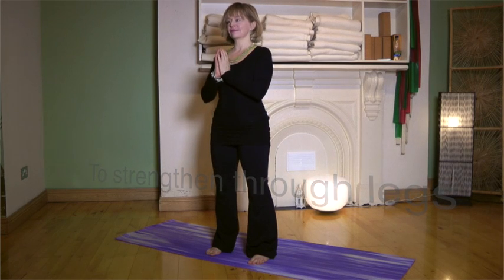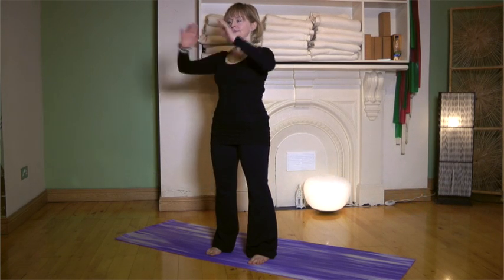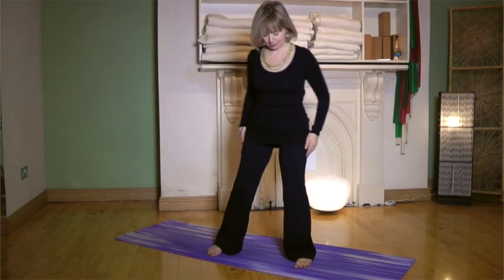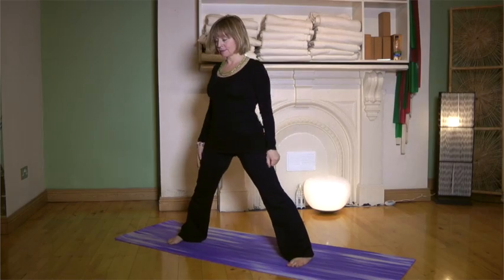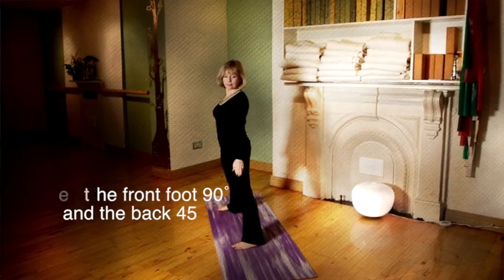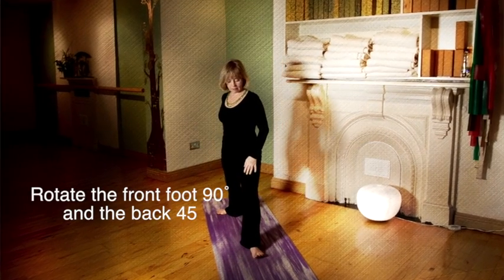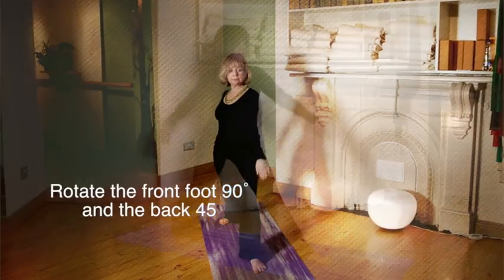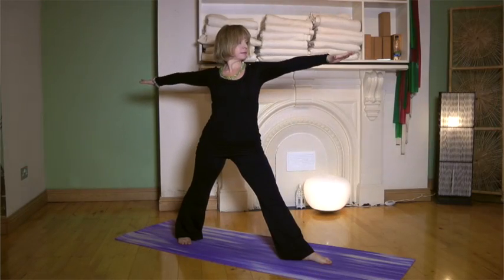Begin sideways on your mat in mountain pose, feet hip distance apart, and then take the feet wide — approximately your own elbow distance apart. Rotate the left foot out to 90 degrees and turn the back foot in about 45 degrees.